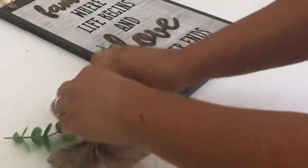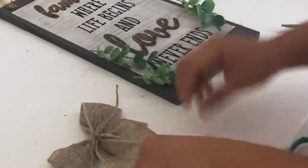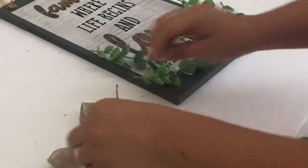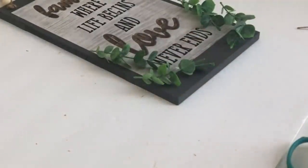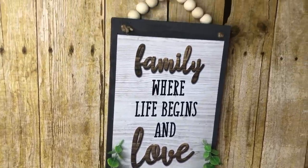I took off two stems of the eucalyptus greenery pick from Walmart and added two on each side. Then I glued on a bow I made from Dollar Tree burlap ribbon.